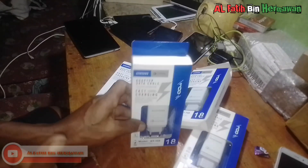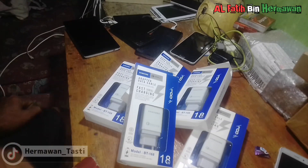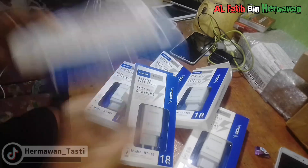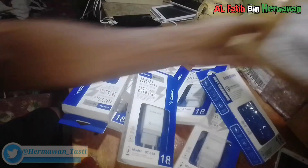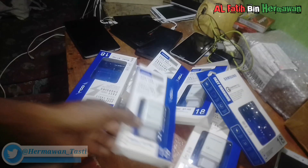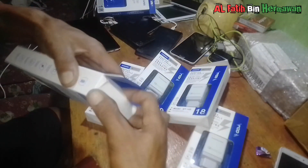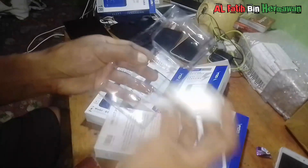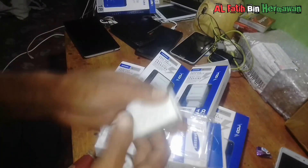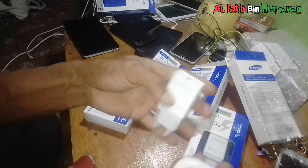Ada 5 pieces, tapi yang kemarin saya buka 2 tapi tidak saya bikin video, bosku. Dan di sini juga masih ada. Oke kita buka satu bosku biar ada yang tahu spesifikasinya seperti ini. Perangannya kita buka satu saja biar dunia sama bosku, spesifikasinya.